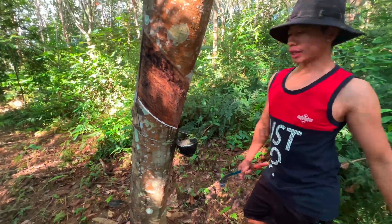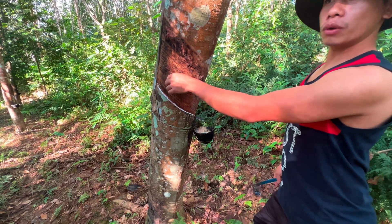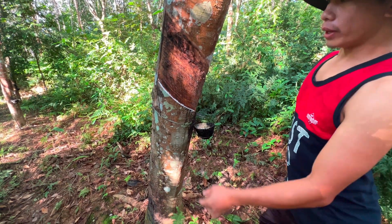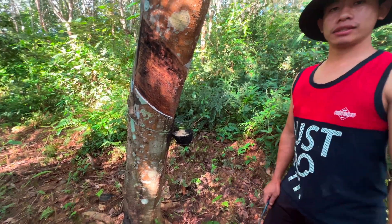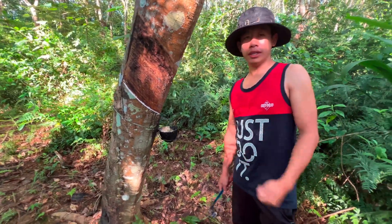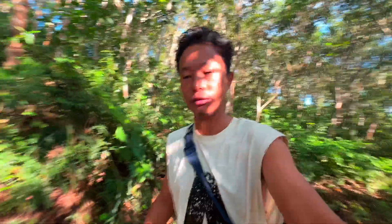So we are done tapping. We will be waiting till 9 or 10 a.m., and when the latex has stopped dripping we will come and collect the latex. So stay tuned and we will show you the next process.